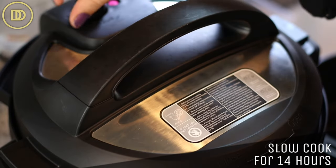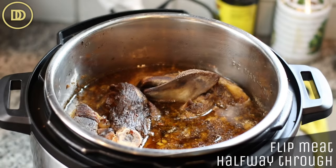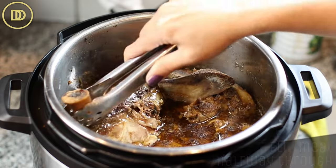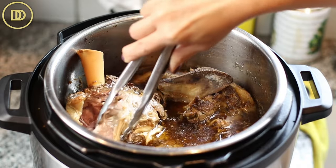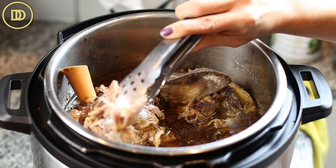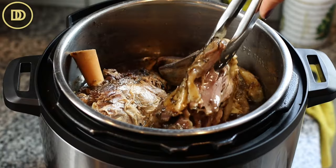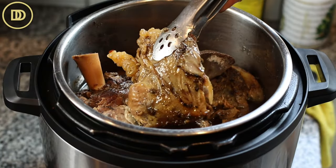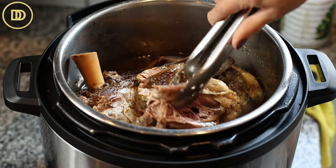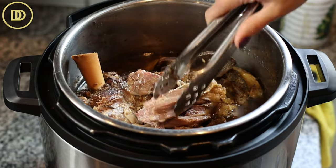Set the slow cooker for 14 hours — this needs a lot of time to cook. About halfway through, flip the meat around so it sits in that gravy and sauce it releases, absorbing all those juices throughout. Once it's tender and falling off the bone, it's ready. It takes about 14 to 15 hours; if you have less meat it might take less — just keep an eye on it.